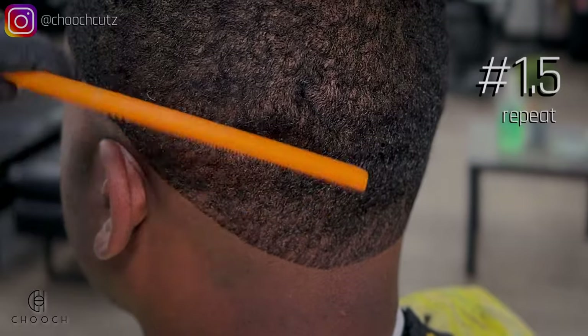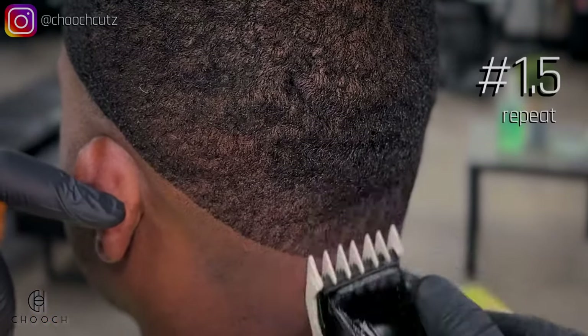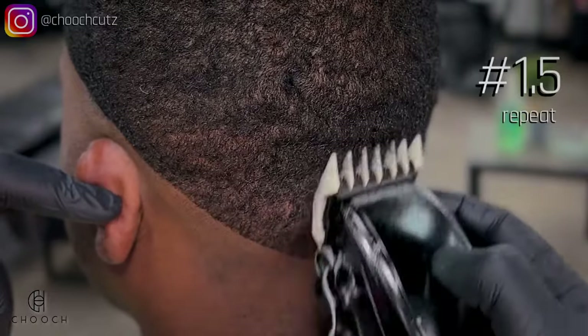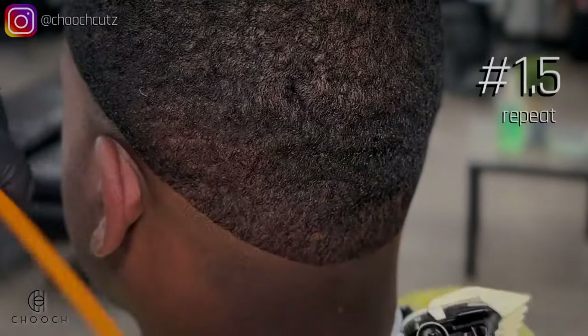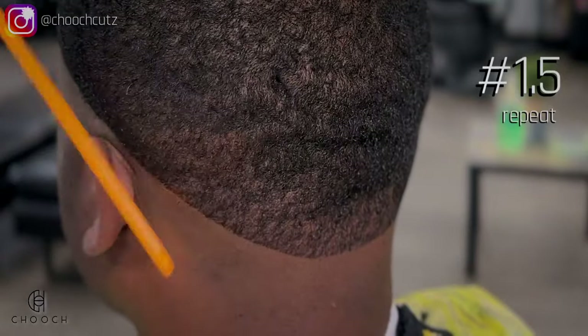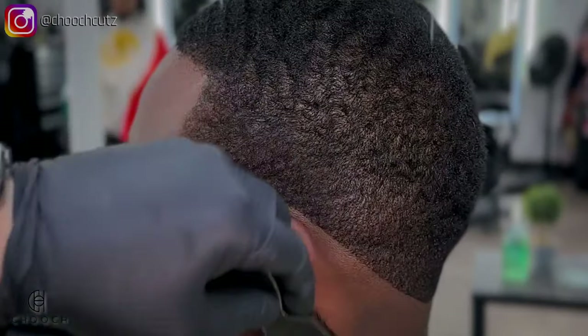I do like to work in sections of three. I'll perform the entire steps with that guard on my left side, then my back, and then the right. This way I won't lose track of the height that I'm cutting in that area. After performing those steps all the way around his head,